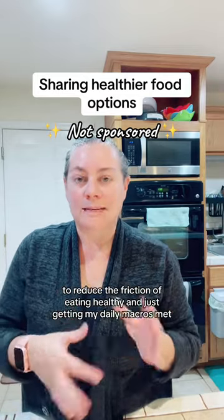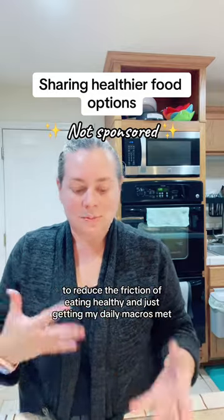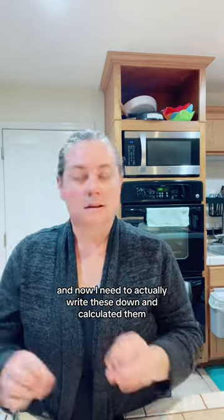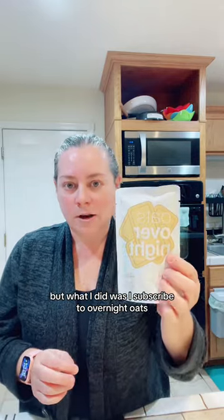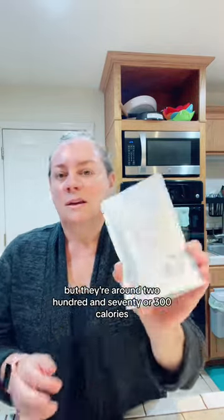To reduce the friction of eating healthy and just getting my daily macros met. I need to actually write these down and calculate them — I haven't done that yet. What I did was I subscribed to Overnight Oats, so breakfast. This one is cookie butter and they're all a little bit different, but they're around 270 or 300 calories.